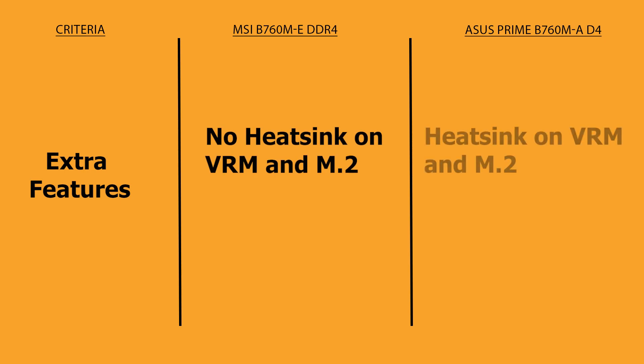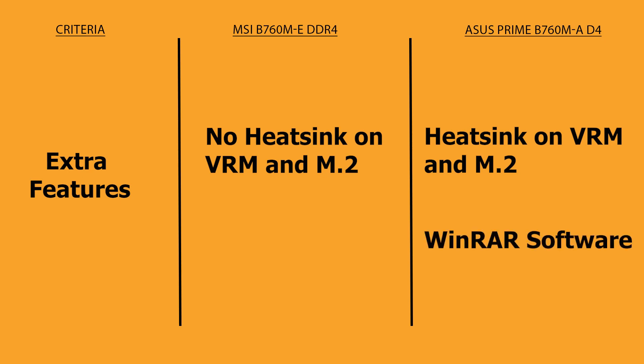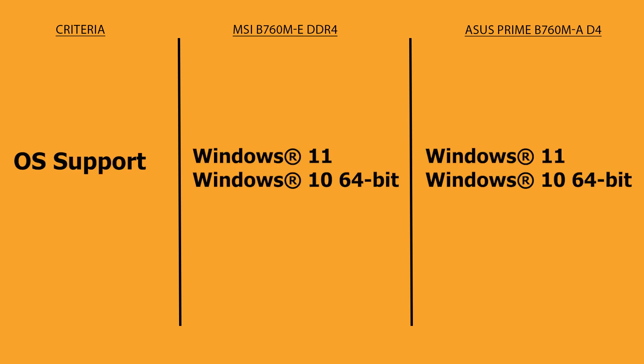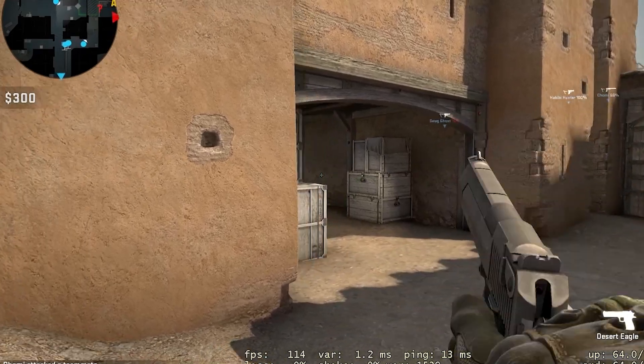MSI has no heatsink on its VRM, whereas ASUS Prime comes with a heatsink on the VRM and M.2 slot as well. ASUS also comes with WinRAR software which can be installed using the DVD or from their driver downloads website — MSI does not offer this software. Both motherboards support Windows 11 and Windows 10 64-bit versions out of the box.